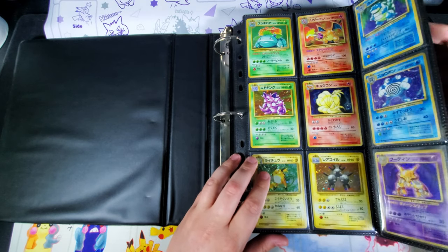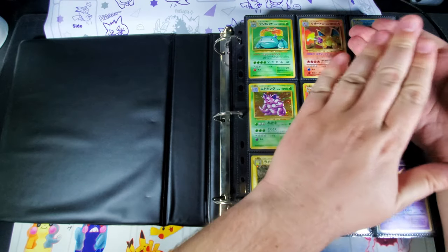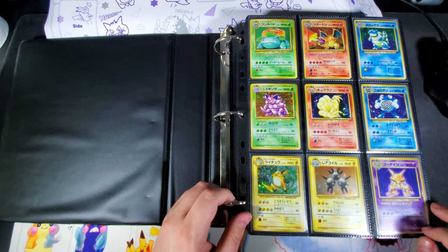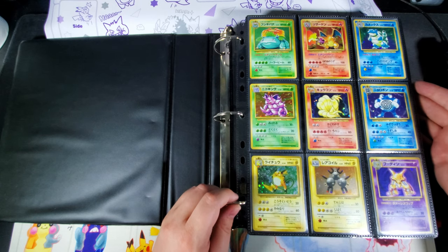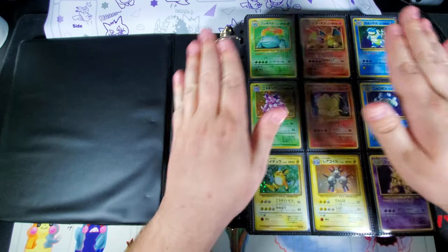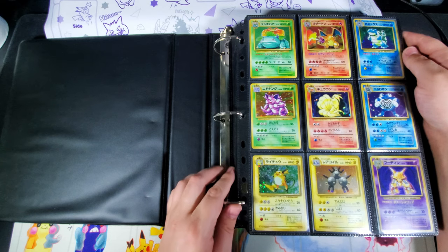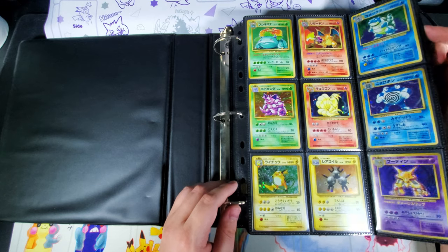If you don't have a fairly full binder with pages that keep it as thick as the binder, you'll get a bunch of pressure on the edges. Normally when that happens I'll put extra binder pages in to pad it so it stays thick enough. When it's full like this, the front cover just rests pretty evenly on the front of it, so that's not as much of a concern.